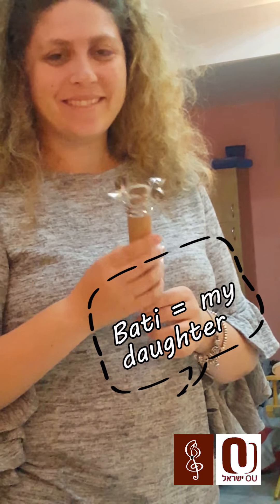Then Batsi came home and she said, 'Oh, you need to make rimonim? Okay, here, I'll start you off.' And she made this. It actually works.